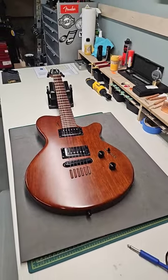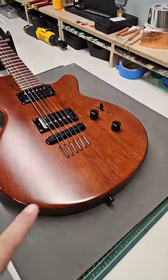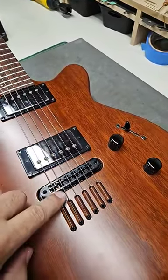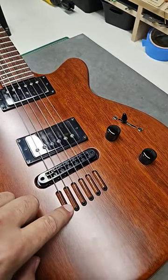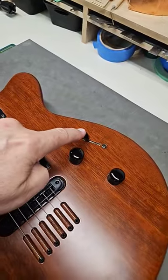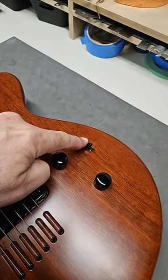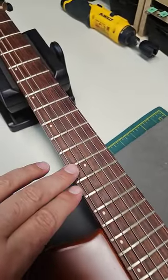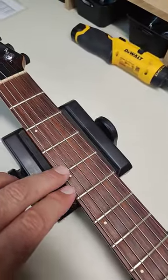So single cutaway, solid mahogany body, really cool bridge and through-string setup here, a couple of humbuckers, I think a five-way switch, volume and tone, and a nice rosewood fingerboard.